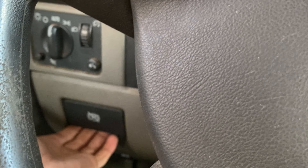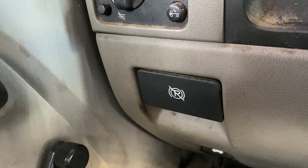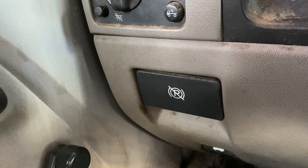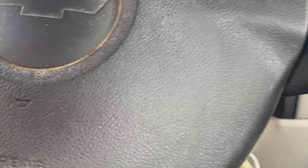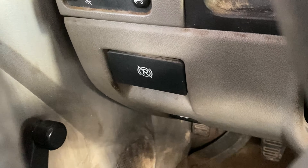Before you start the car you also want to turn off your parking brake, but ours doesn't work right now — we gotta get that fixed. So once your foot is on the clutch and the brake, then you start the car.